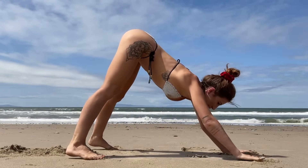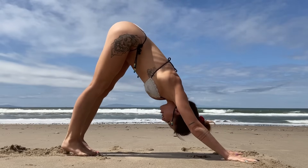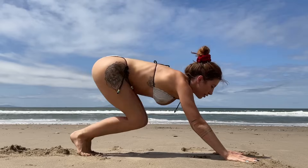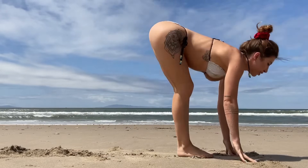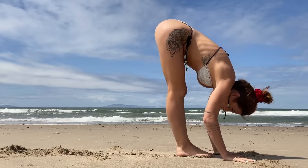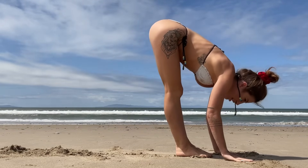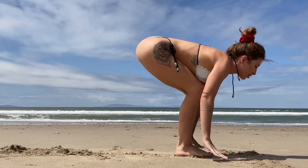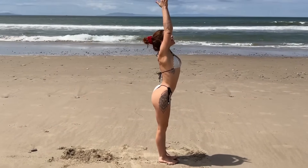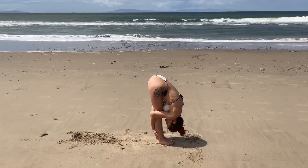On your next inhale, tippy toes — bend your knees and either step or hop to the front of your mat. Inhale halfway, flat back, exhale fold, inhale — stand all the way up, reaching the arms as high as they can go to the sky. Then pull the hands to heart center. Inhale arms up, exhale fold.